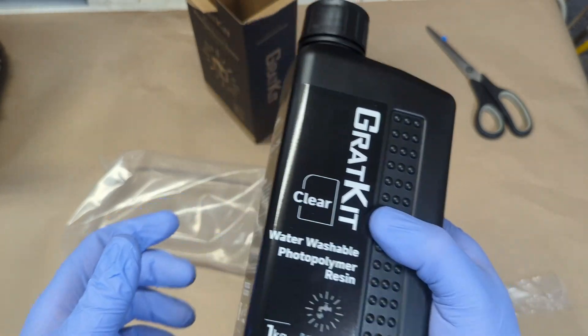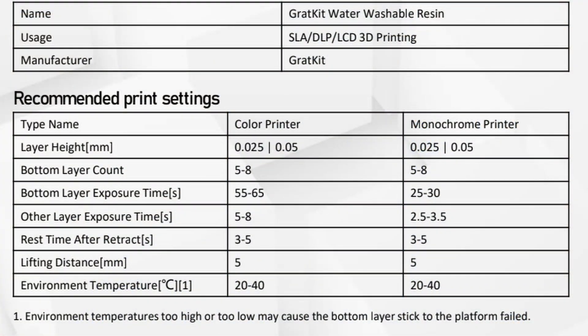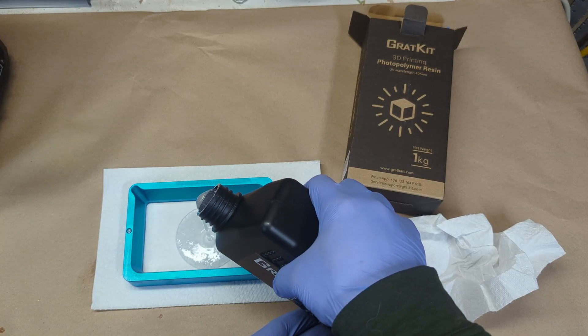Up on the screen are the recommended print settings. I'm using a Chitubox slicer and an Anycubic Photon. They have both a monochrome setting and a set of color settings — I'm going to be using the color settings for these tests. There are some modifications I had to make for one of the tests that deviate from those settings, which I'll get to later.